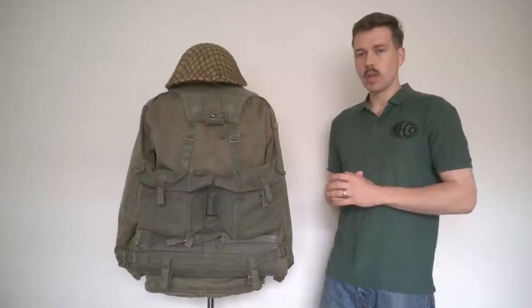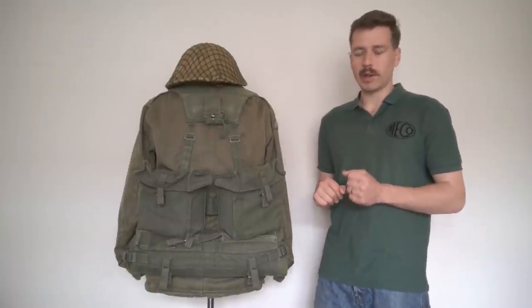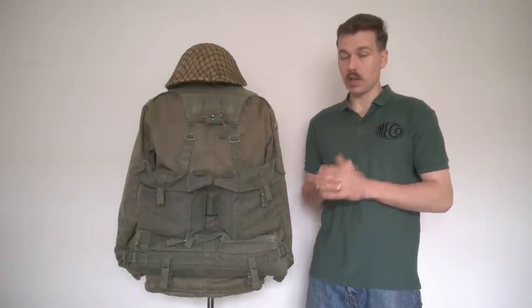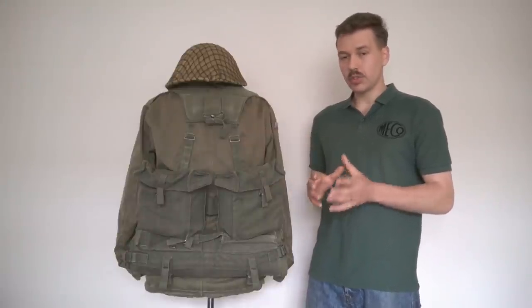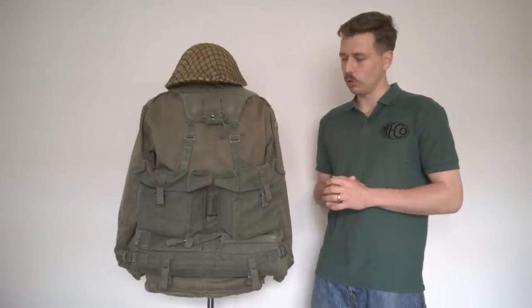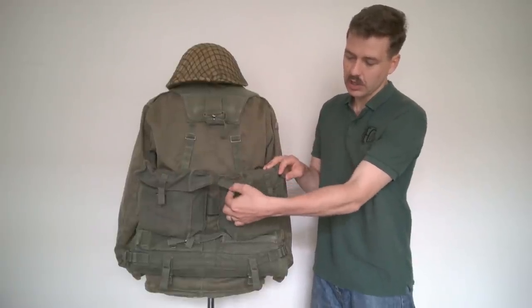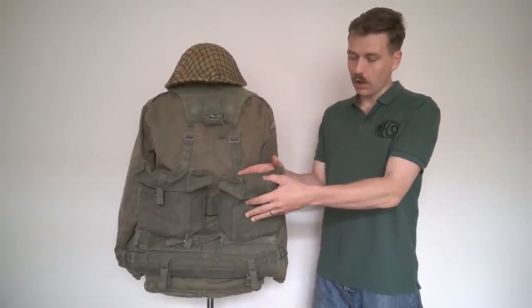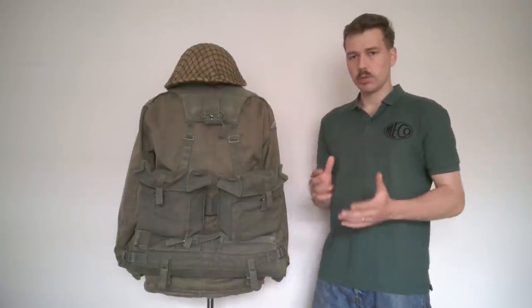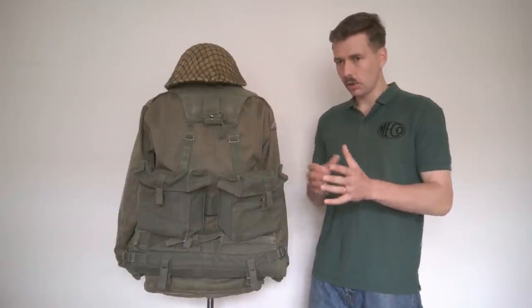We'll turn around and have a look at the back. There's nothing to look at on the hips because the initial issue of 1958 Pattern did not include a water bottle or water bottle pouch. There was a trials water bottle designed to fit within the rear pouches — that's been covered in a previous video. It wasn't until around 1962 that a water bottle and pouch was introduced. The rear pouches here would remain part of the equipment right the way through, though they were modified. These have a stiffened section in the side of the lid, which would soon be deleted. They also don't have the upper set of loops attaching them to the upright straps on the yoke, so when the cape carrier isn't carried these have a tendency to sag away from the body.